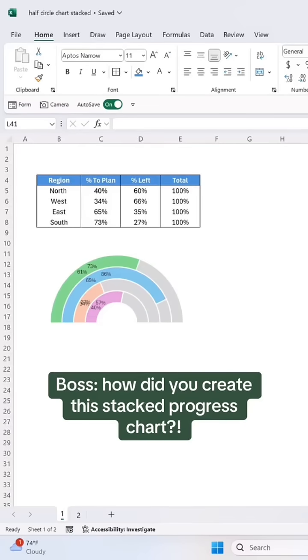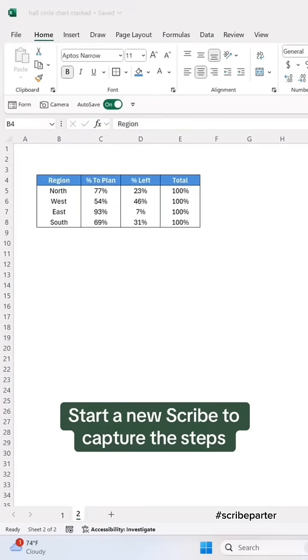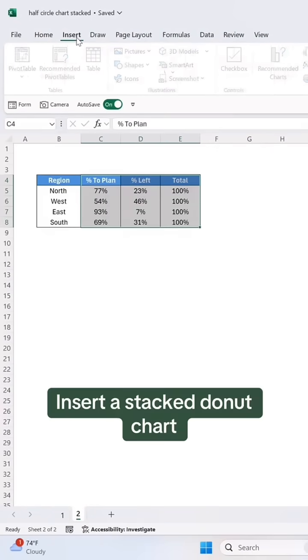Boss, how did you create this stacked progress chart? I got you. Start a new Scribe to capture the steps. Insert a stacked donut chart.